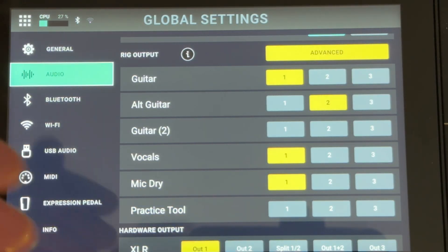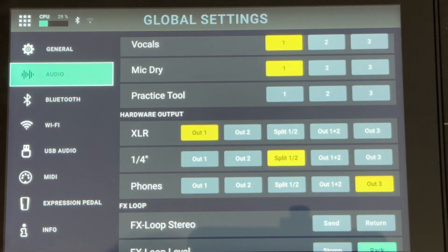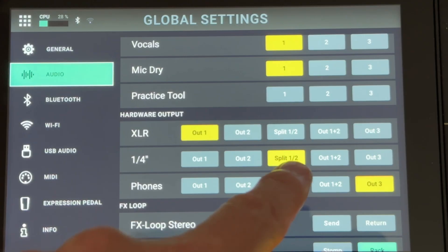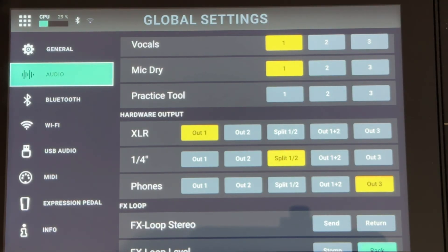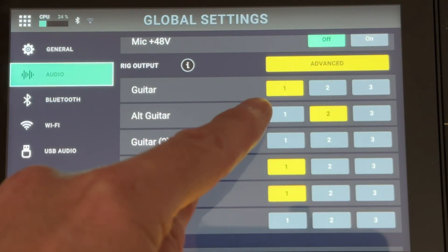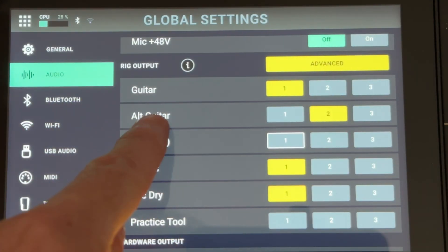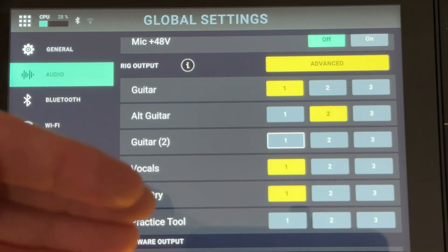Clicking Advanced brings up the screen where you can output to three different buses, and that also unlocks the hardware output section. Because I'm going to be using the quarter-inch out, I want to select Split Half — this will split the left and the right so I can output them separately from the outputs on the back. Then scroll back up and make sure you have your guitar set to one and your alt guitar set to two. You can flip them if you want; the top signal in your rig goes through output one and the bottom signal goes through output two.